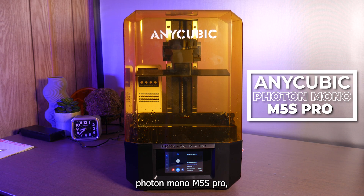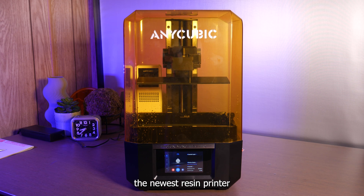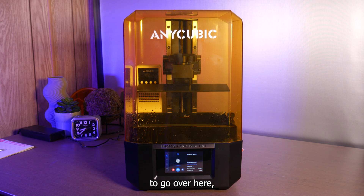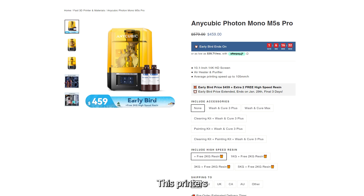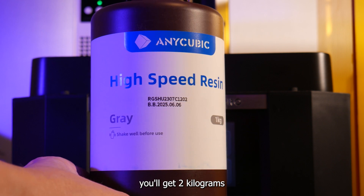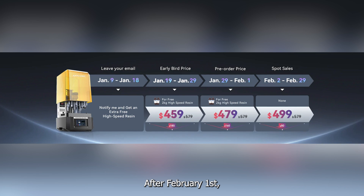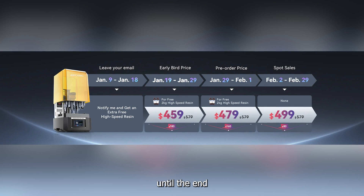This is the new Anycubic Photon Mono M5S Pro, the newest resin printer from Anycubic. There's a lot to go over here so let's run through how to get one. Until February 1st, this printer is on pre-sale for $479 US dollars, and along with that you'll get two kilograms of high-speed resin. After February 1st, the pre-order price goes up to $499 US dollars until the end of February.